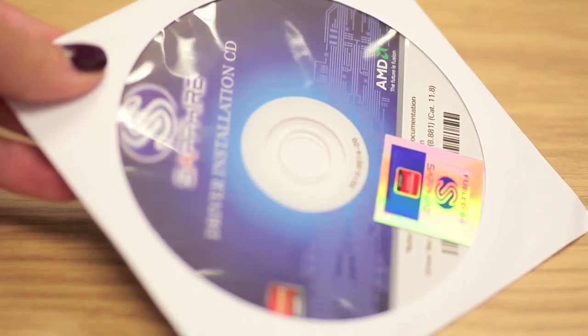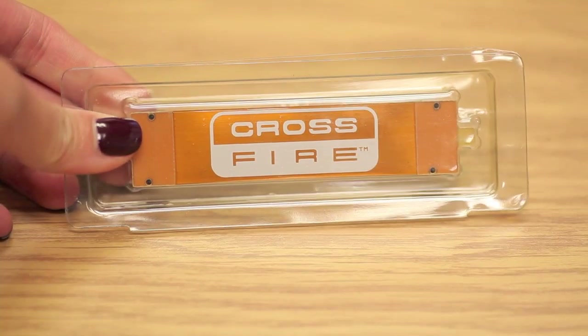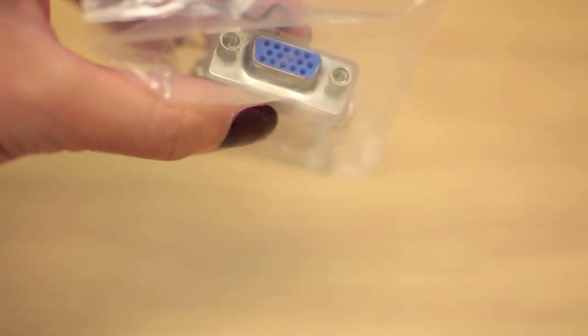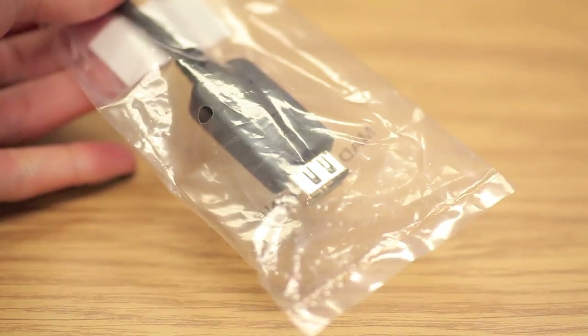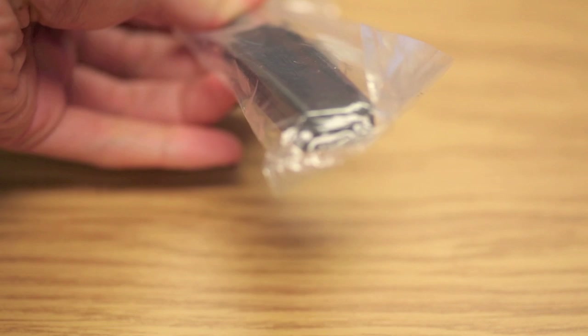The video card comes bundled with all the necessary cables and adapters needed for an Eyefinity setup. This includes the driver disc with a Sapphire sticker — though we recommend grabbing the drivers off the main website — a quick start guide, the Crossfire bridge interconnect cable, a DVI to VGA adapter, a Mini DisplayPort to DisplayPort cable, a Mini DisplayPort to HDMI dongle, a Mini DisplayPort to SL-DVI passive dongle, and finally a Mini DisplayPort to SL-DVI active dongle.